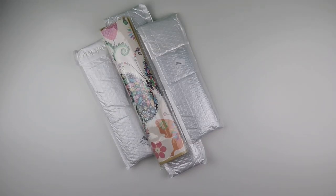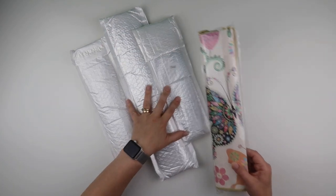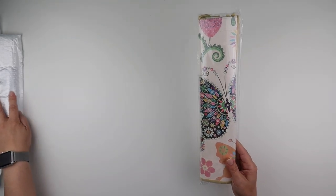Hi and welcome to my channel, it's Rebecca, also known as 4kidsat147. I thought I'd share with you a few items today from GBFKE — they've been kind enough to send me these goodies to share with you all.